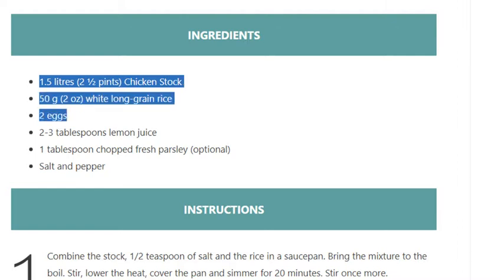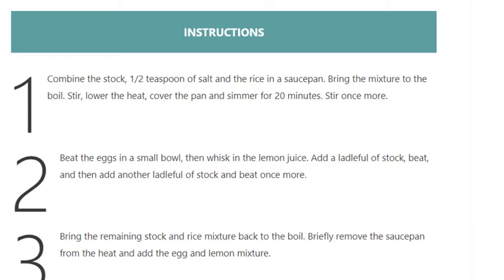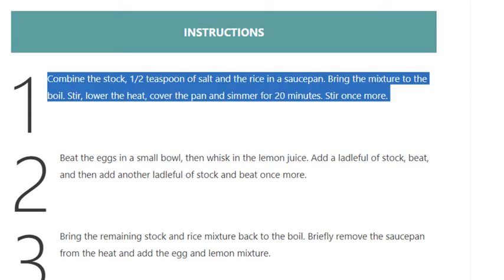2 to 3 tablespoons lemon juice, 1 tablespoon chopped fresh parsley (optional), salt and pepper. Instructions — Step 1: Combine the stock, half a teaspoon of salt, and the rice in a saucepan. Bring the mixture to the boil, stir, and lower the heat.